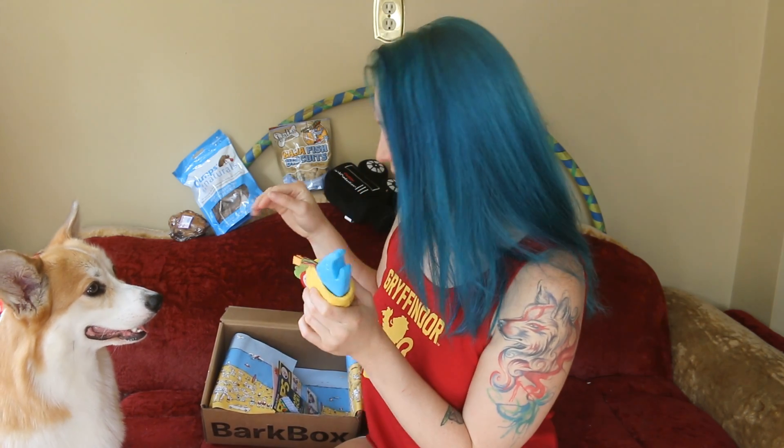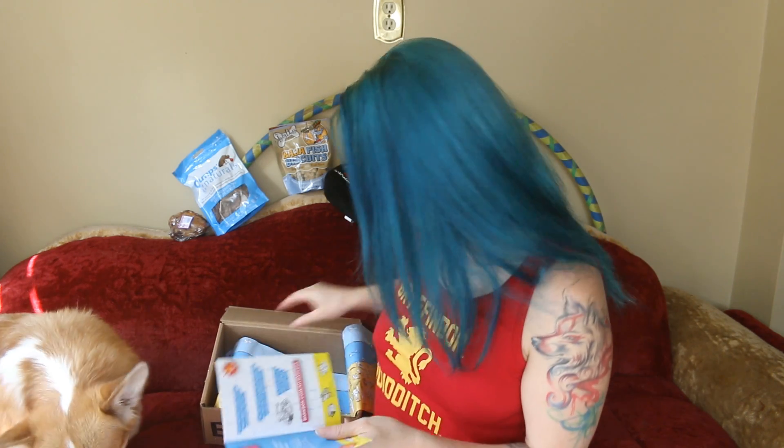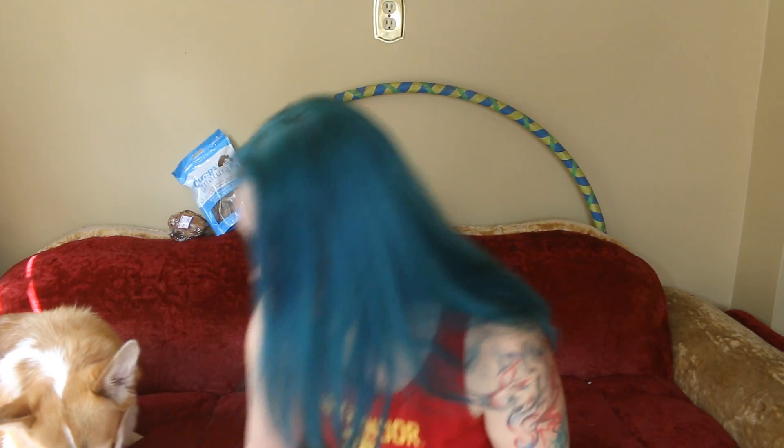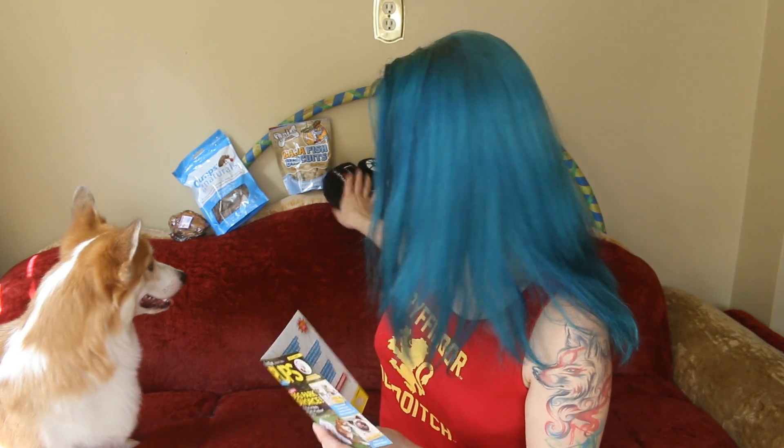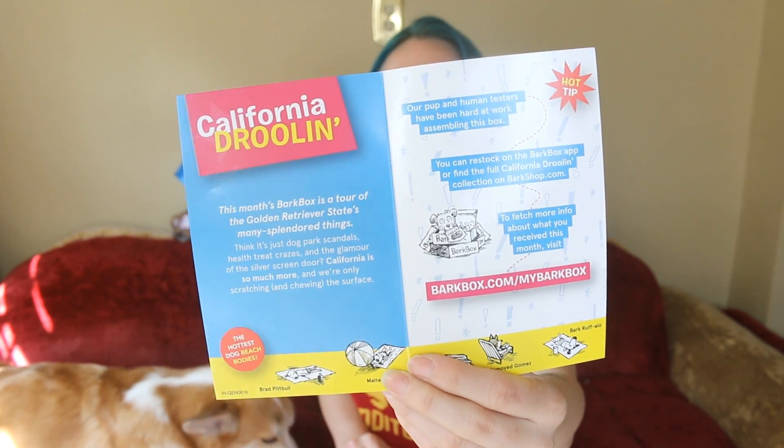I know you really want this — he wants this so bad, he's got his little paw up. Can you shake? Okay, you can have a fish biscuit. He wants it so bad. Stay here though, don't take off, we have to do your other toys. There's another toy. So, this says BarkBox Pups Weekly — Dog Park Divorce. There's scandals and all sorts of stuff. It's made to look like a People Magazine or People Weekly. Super cute, and it's got all the BarkBox California Drooling theme throughout.